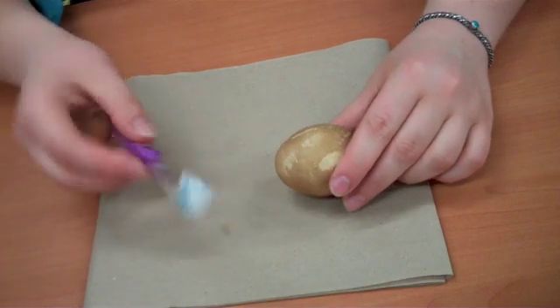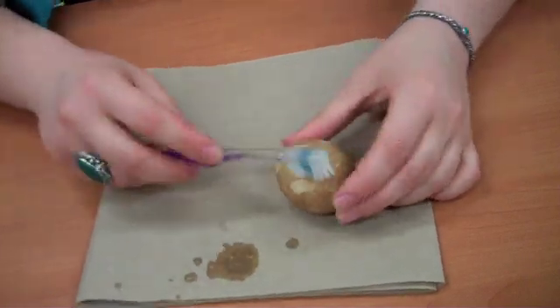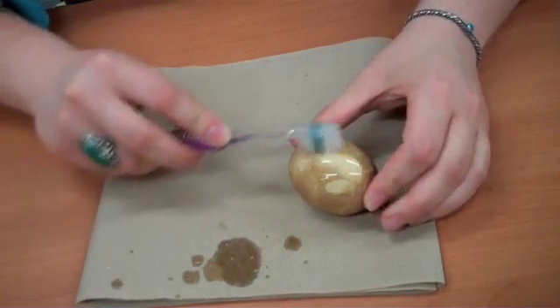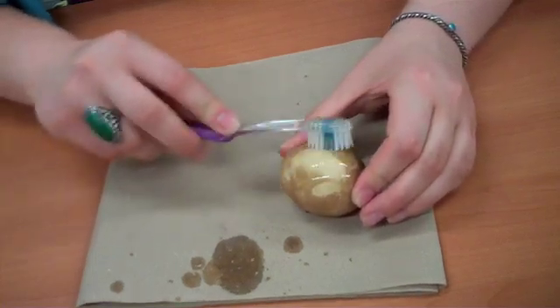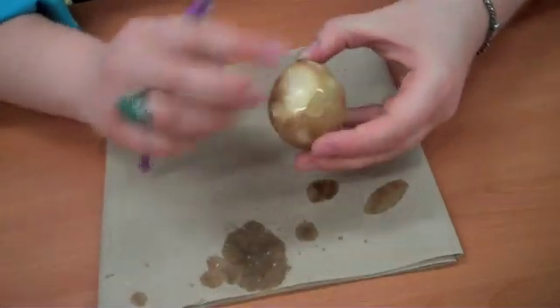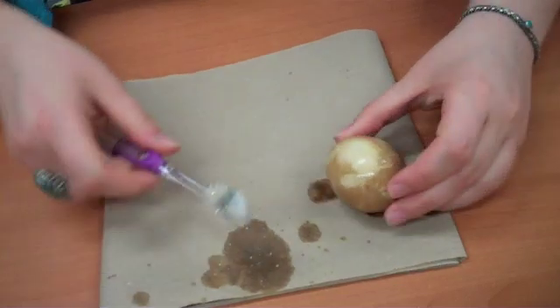So I'm going to take my toothbrush, dipped in a little bit of water, and try to brush off the stain. You can see that it comes off pretty easily, but it's still a dark brown color.